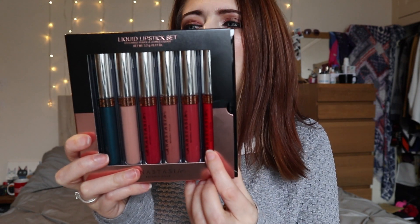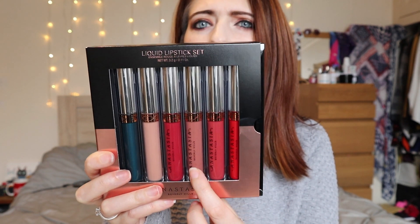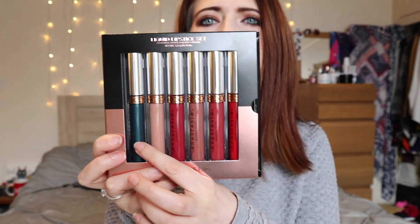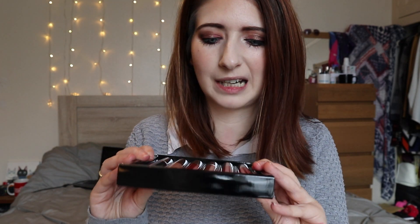The colors include American Doll, Dazzled, Toast, Current, Stripped, and Requiem — which is this crazy blue color, which is why I was really drawn to the set because it looked a bit strange. These are the lips here and I've literally not even opened them yet. I really wanted to do a quick put-them-on, see what you guys think, and test them out. So we're going to start with American Doll.